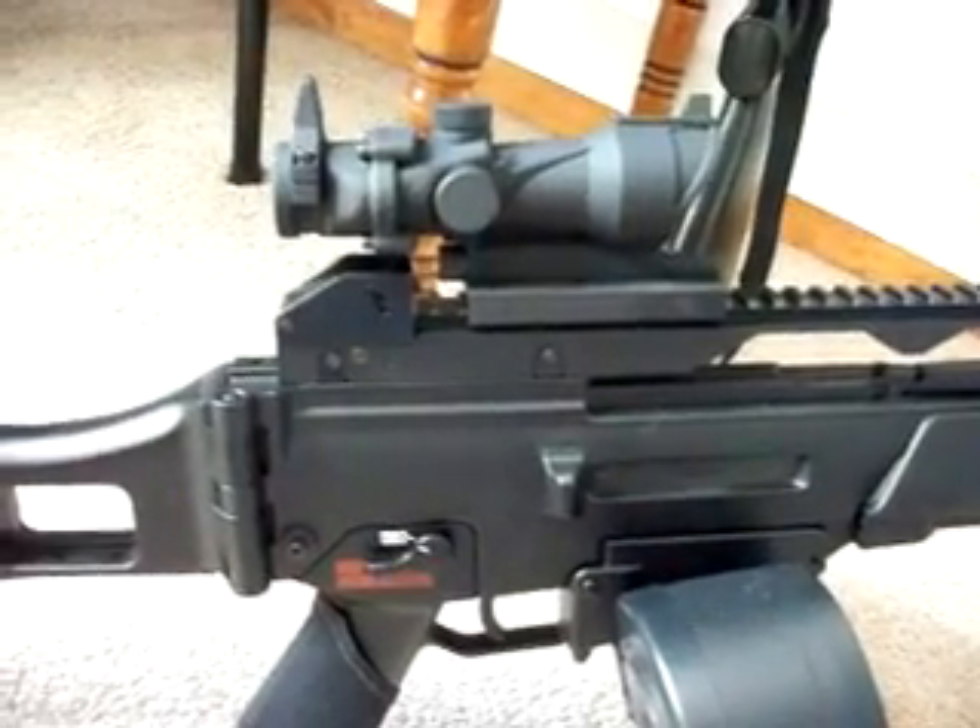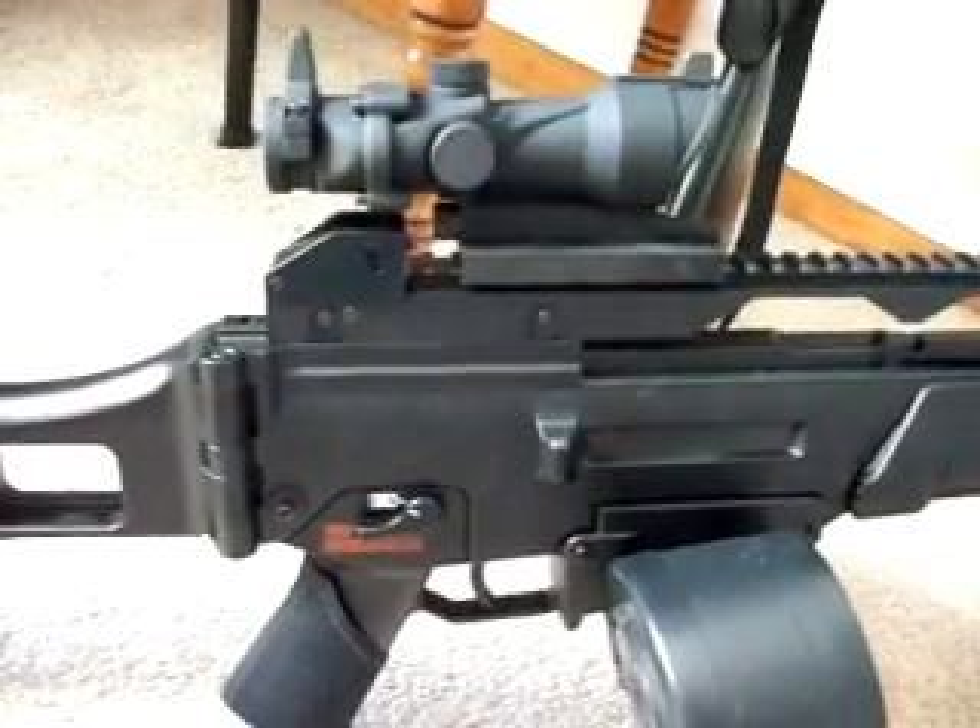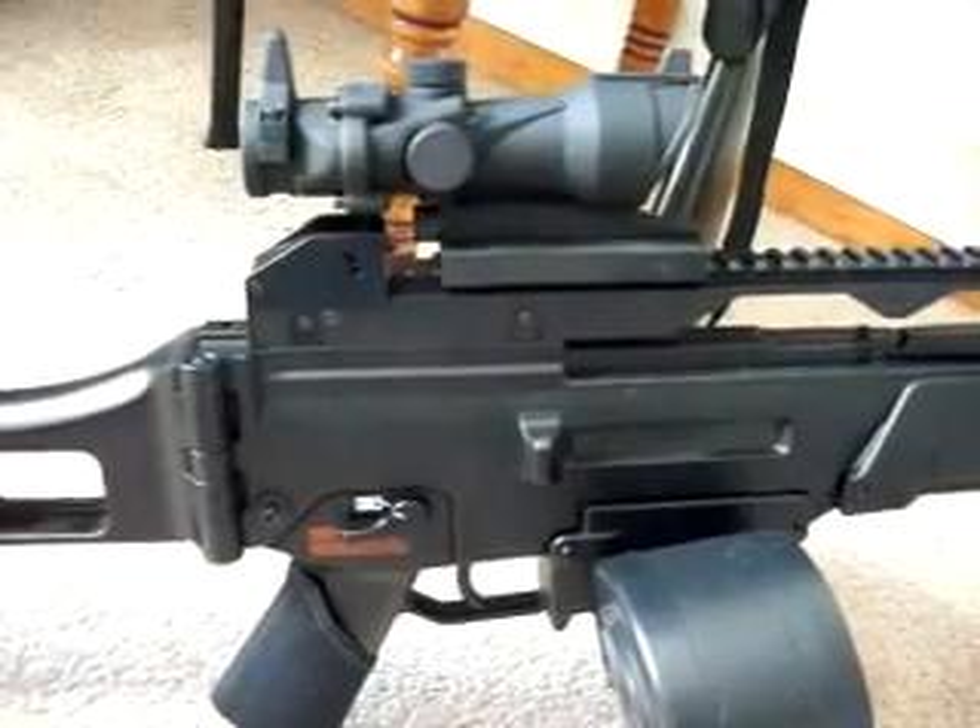Red and green, red dot sight, for airsoft, with integrated weaver rail and mount, and iron sight. This thing is absolutely amazing — I absolutely love it.